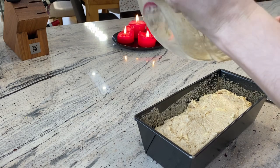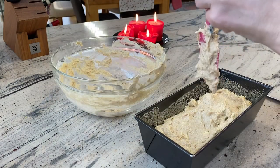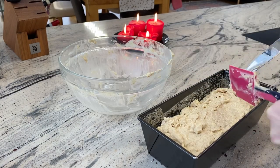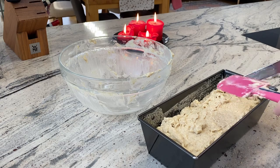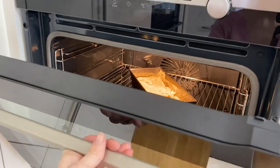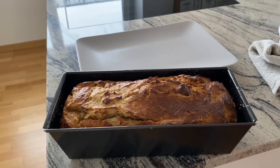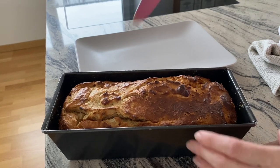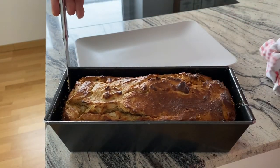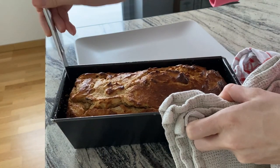It is important that there is enough space left in the form because the dough will rise due to the baking soda. Now we are finished and the cake can go into the oven. It took about 45 to 50 minutes until the cake was ready, and now I am really excited to taste it.